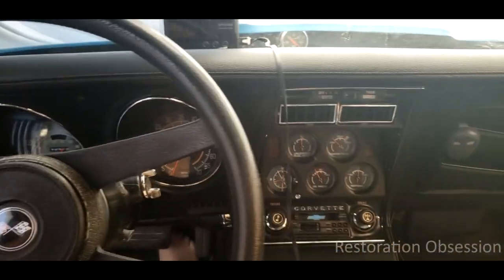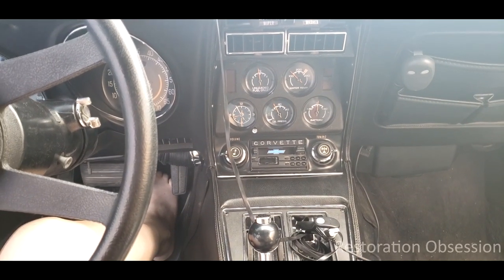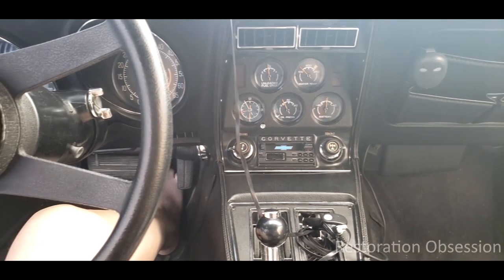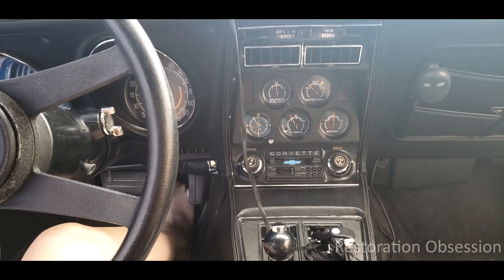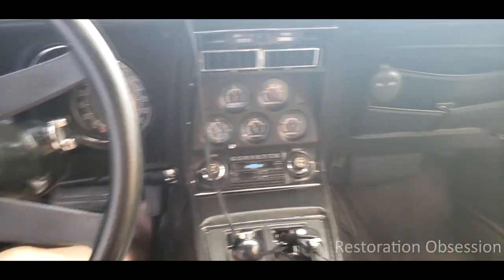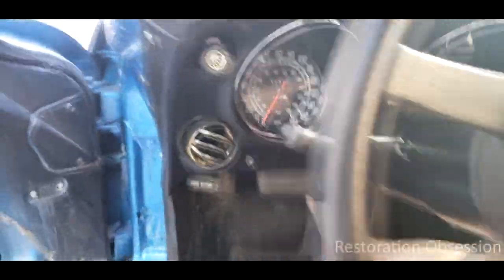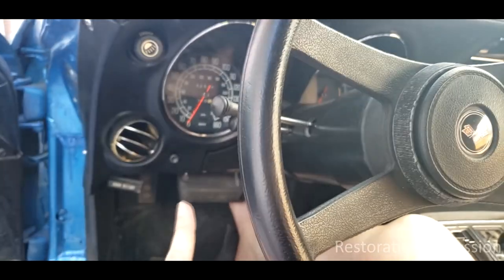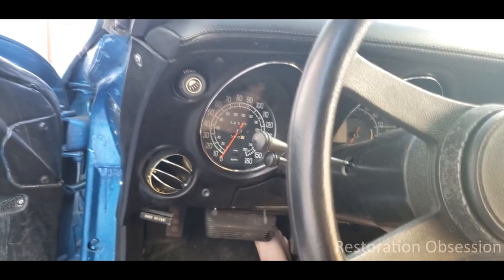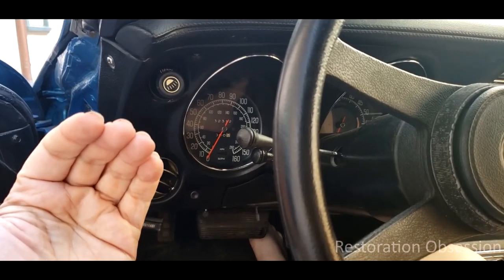Alright, hi you guys. So we're back on to the interior of the Corvette. Basically what I realized was when I did my initial video about tearing apart the dash, I never really did explain the process too much. So that is what I'm going to do now. I basically just want to show you how to pull it apart. I need to pull it apart to get to my speedometer. I'm going to rebuild that speedometer myself. I will show you that process as well, along with any other behind-the-scenes dash-related stuff.